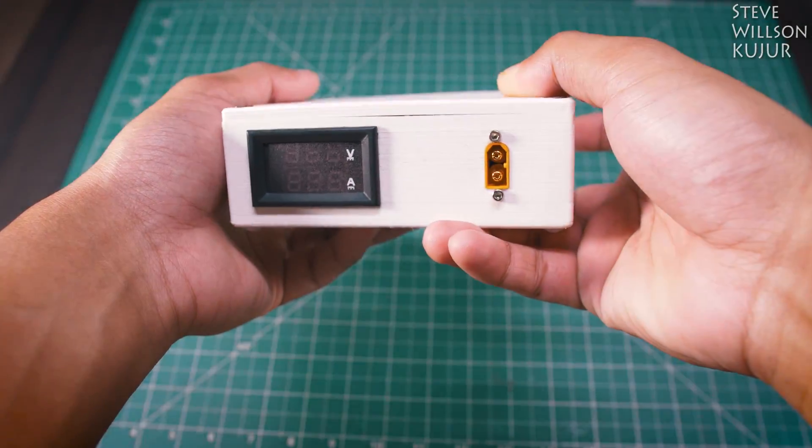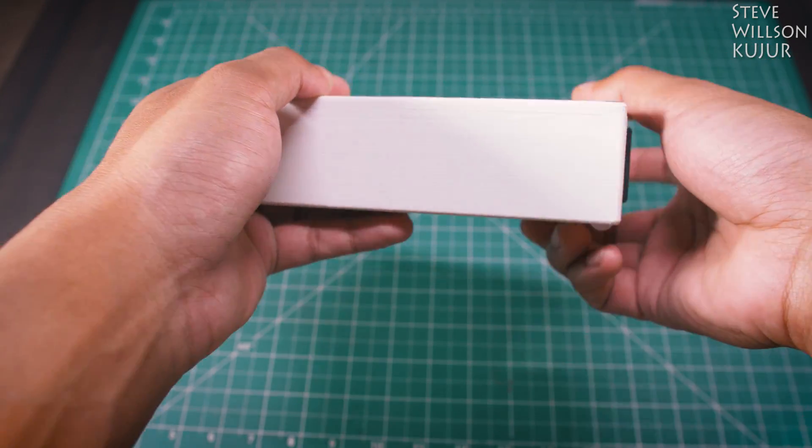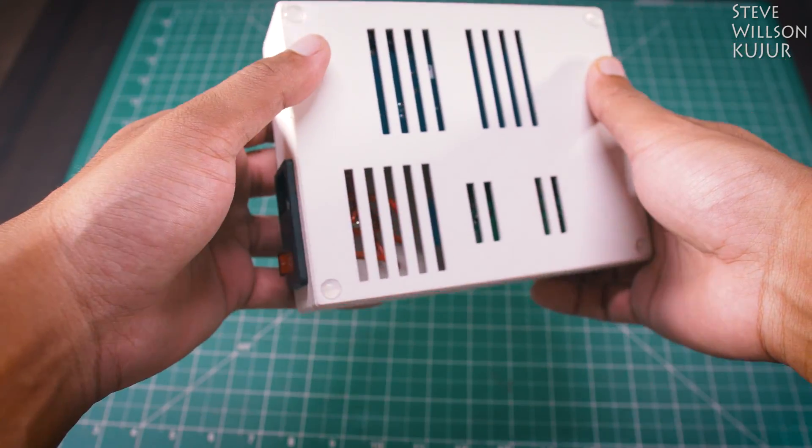Hello YouTube, Steve here. In this video, I am gonna show how I made this DIY Universal Battery Charger.